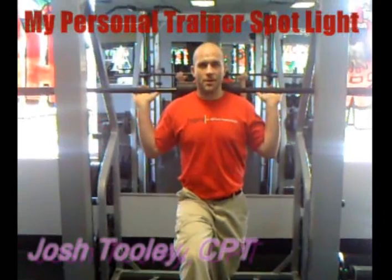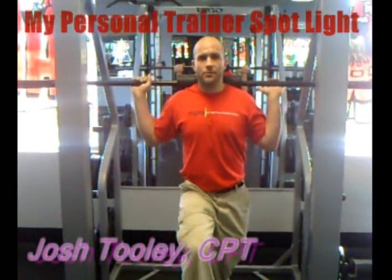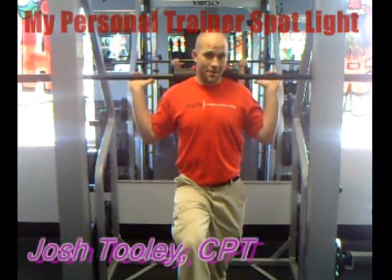My name's Josh. I work here at my personal training studio. My certification was from the National Personal Training Institute of Orlando, and I'm here to demonstrate a core exercise.